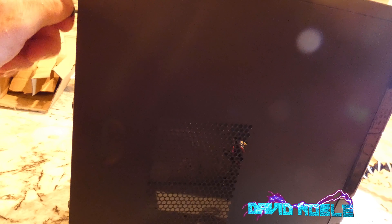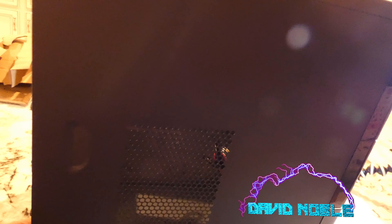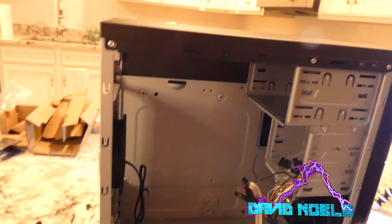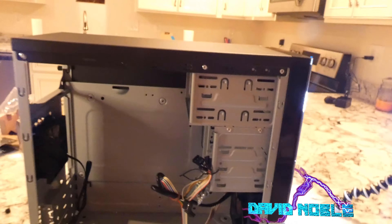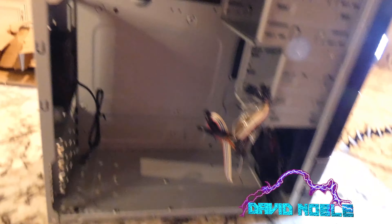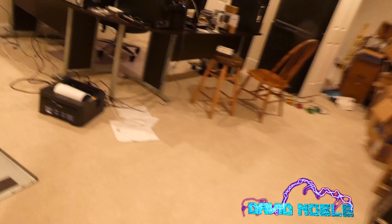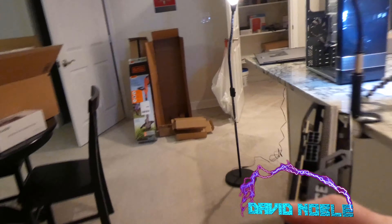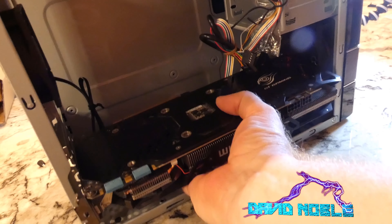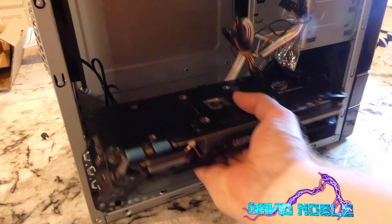Why would somebody want to buy this? Well, why I bought it — to take a look at it and review it. The front looks attractive for a cheap case, and this actually has some bonuses for what I paid. I believe you'll be able to get a really long motherboard in here. I've got all kinds of toys here — this is a GTX 970. Look at that folks, you can actually fit that in there.